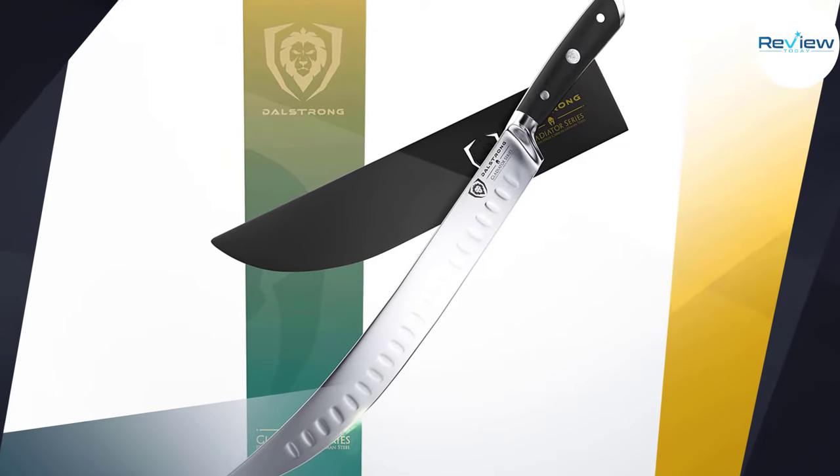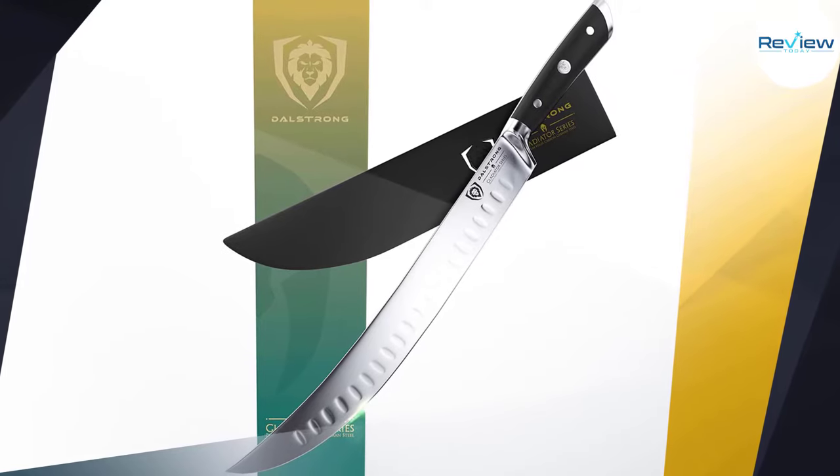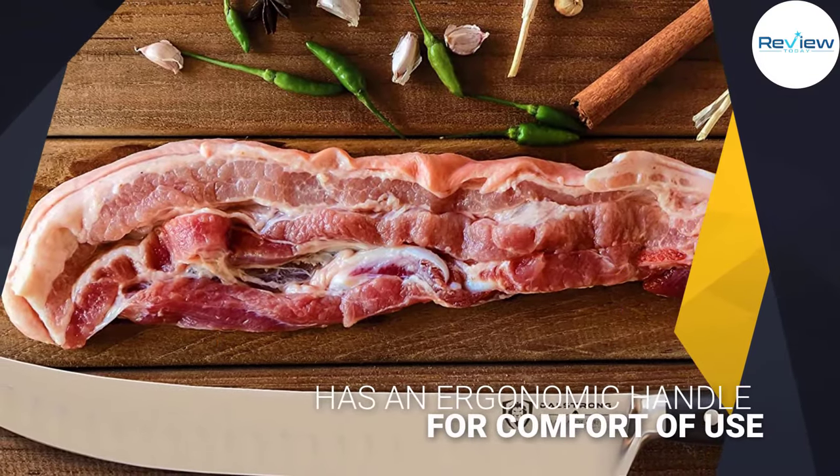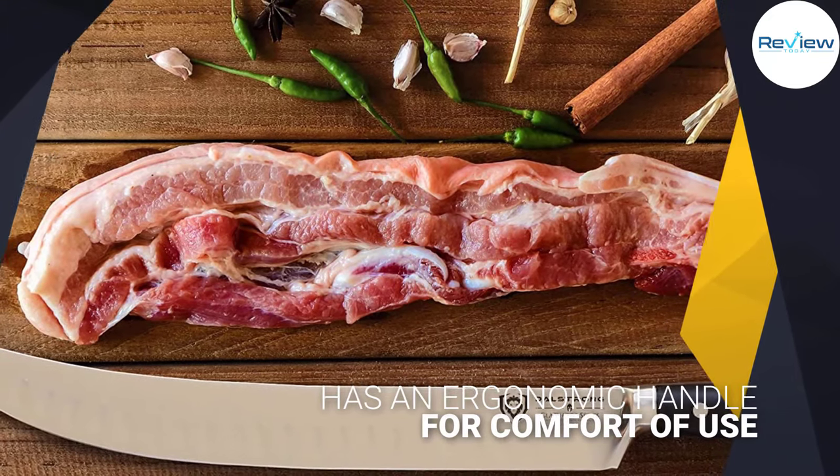The design of this one allows you to cut through large cuts of meat without having to saw through the meat. It has a pakkawood handle and a high-carbon stainless steel blade, which really makes it a premium pick.